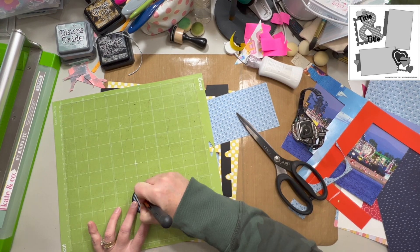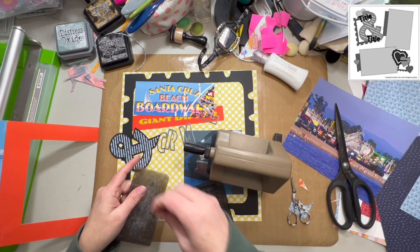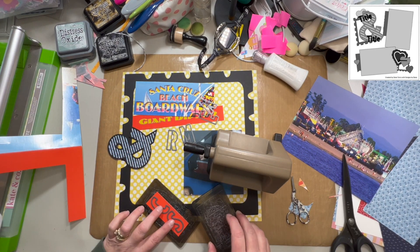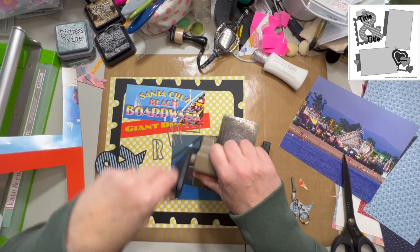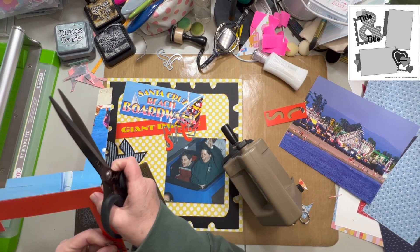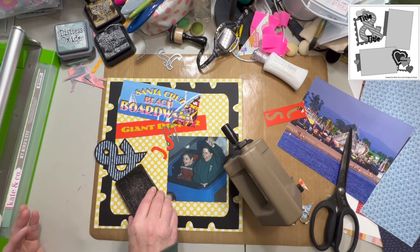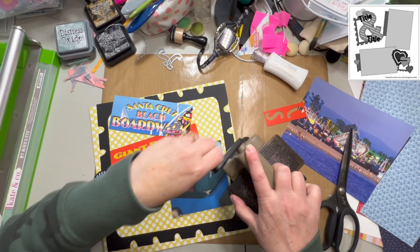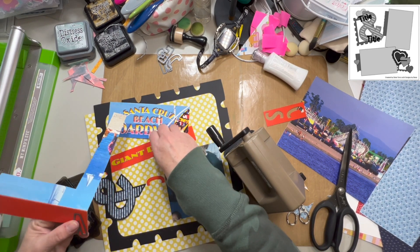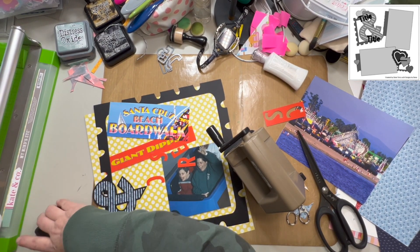I just disassembled the folder to create my title, and then the red frame here I am die-cutting with my alpha dies — I'll put the link to the alphabet dies down below. The red was really hard to match; it's kind of a little bit orangey and the gloss gave it a different look. So I decided to die-cut them out of the same folder that the Giant Dipper piece is cut from so that it matches exactly.